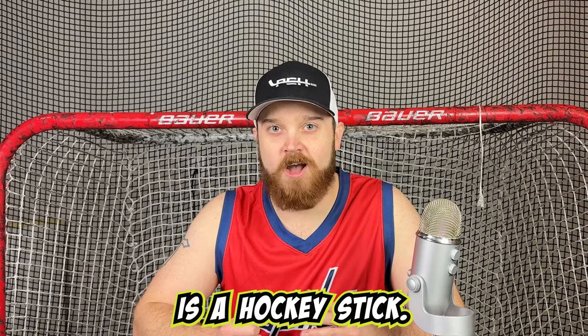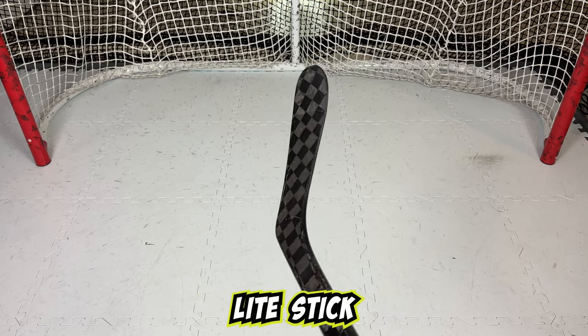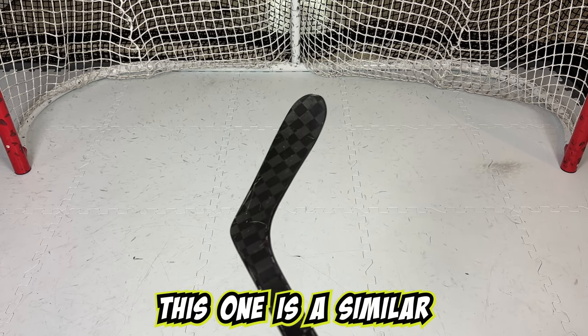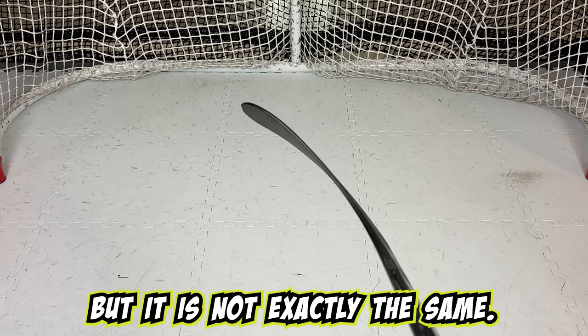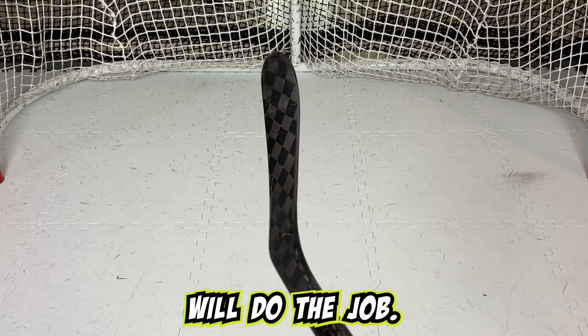The first thing we need is a hockey stick. The hockey stick we will be using is the Probe Blackout Light Stick from HockeyStickMan.com with the P28 curve. This one is a similar toe curve used by Ovechkin, but it is not exactly the same. For the purposes of this video though, this massive toe curve will do the job.